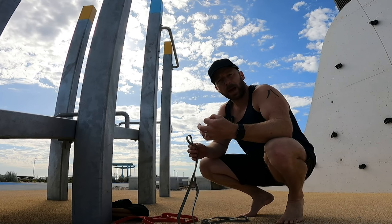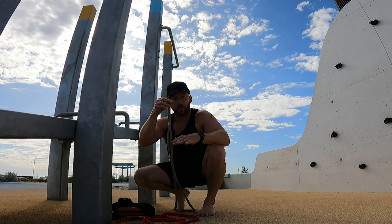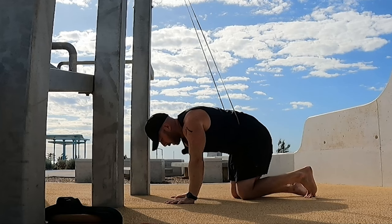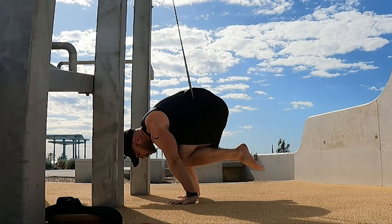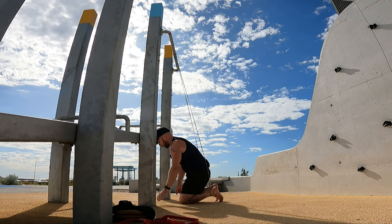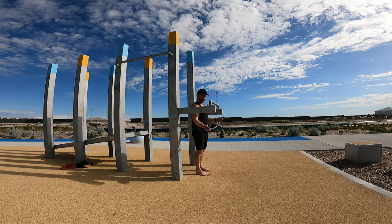For the planche I have a couple of choices in terms of band attachment — I can go direct to the bar, or I can attach it to a ring strap or the ring itself. The ring and strap allows me to move the band up and down for small increments. Let's start with a normal tuck planche. I can place the band around the hips or around the ankles. Around the hips gives the least assistance. Around the ankles pushes me up and forces me into a tighter ball — that's definitely much easier.